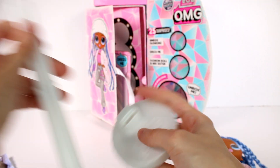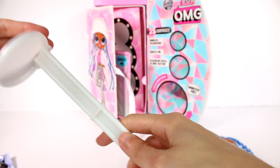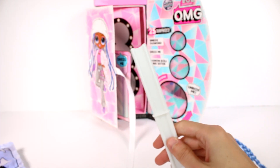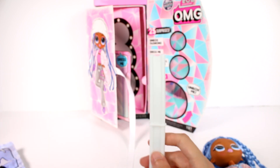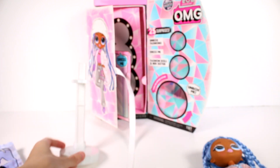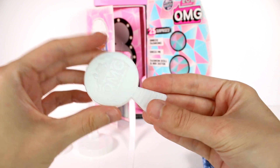First up, we're gonna grab the stand quickly. This is a pretty easy put-together. You can turn this into a doll stand or you can turn this into kind of like a little shelf. I'm gonna go ahead and turn it into the doll stand. I really like the white color of this stand as well — very subtle. And then we have a hairbrush, same color.